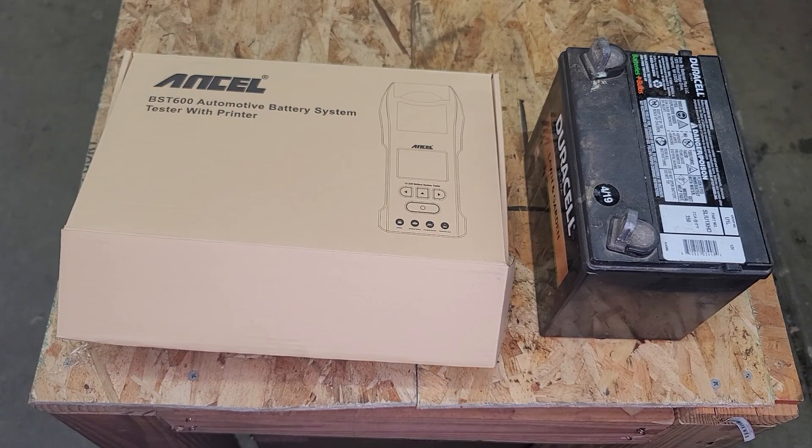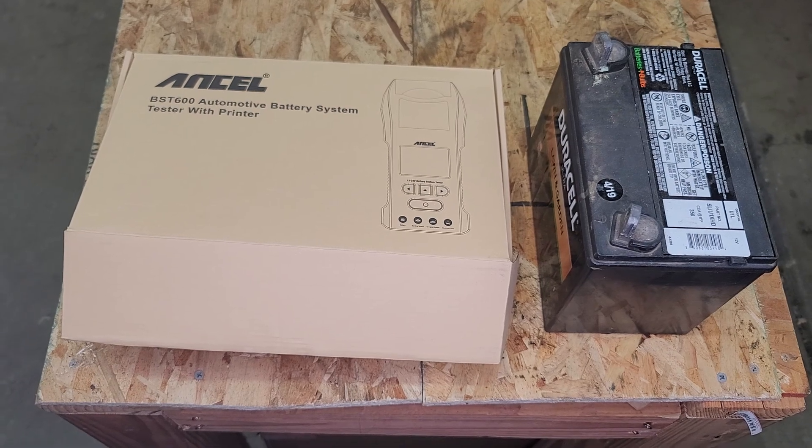Hey, this is Evan from Octane and Electrons. Today we're going to look at this Ancel BST600 Automotive Battery System Tester with Printer. It's a pretty full featured and heavy-duty battery tester for automotive shop use, especially with the printer function where you would need to print the test results of a battery for proof. I've got a Duracell lawn and garden 350 cold cranking amp battery inside of one of my old motorcycles that we're going to use to test this with.